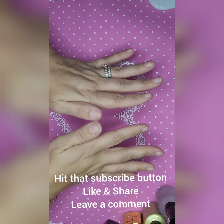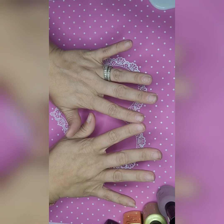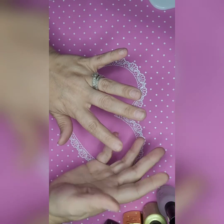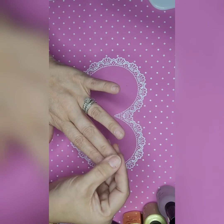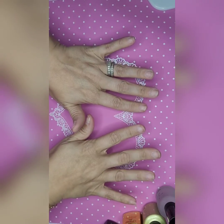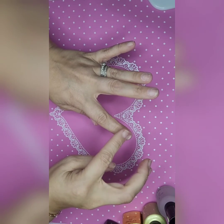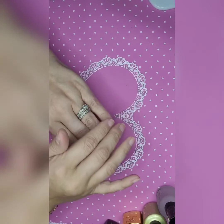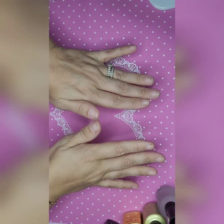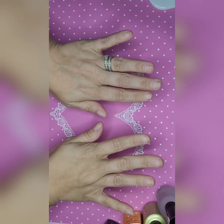All of our nail prep is done and now we are ready to begin any kind of application we want. From here we could put on tips, full cover nails, polygel, or just paint with gel polish — we can do whatever we want because we've done our nail prep. I buffed them, took all the shine off, and wiped them down again with the alcohol pad. Our nail prep is done and we're ready for whatever kind of nails we desire to do.